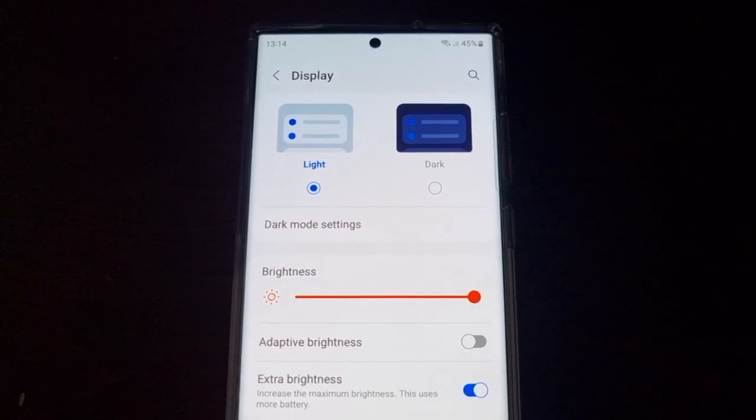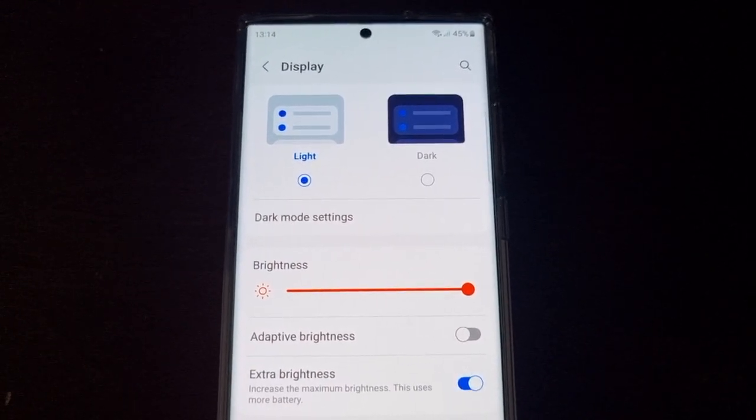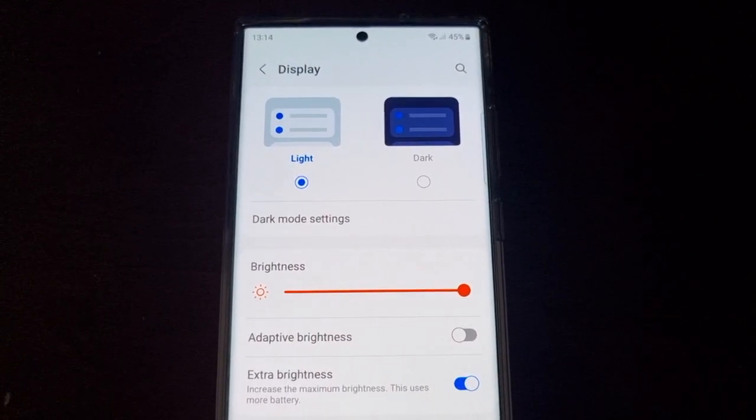When you turn on the Extra Brightness it provides 1.6 times more brightness.